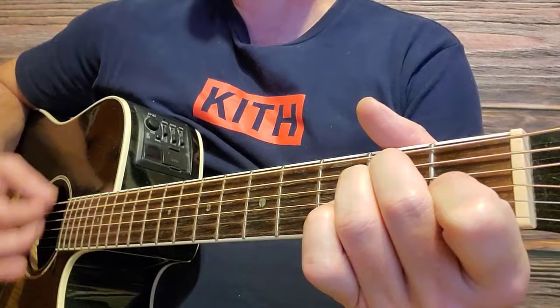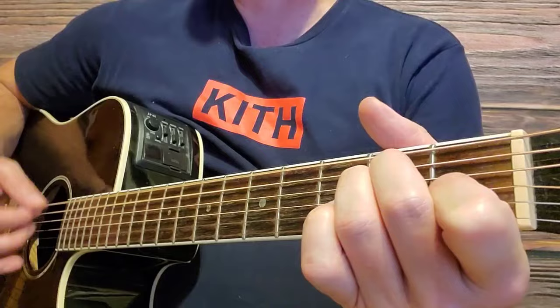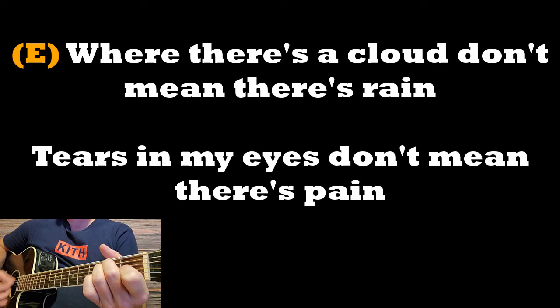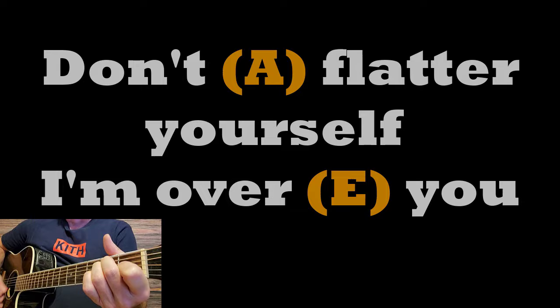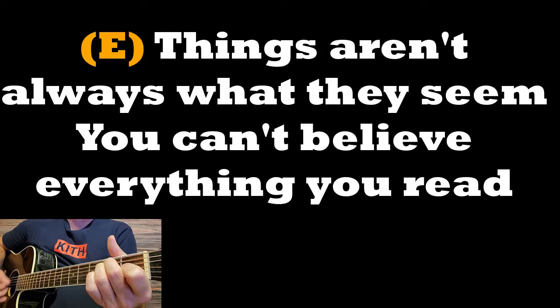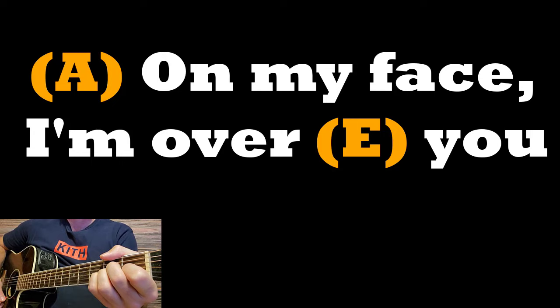Now we go into verse number one. Where there's a cloud, don't mean there's rain, tears in my eyes, don't mean there's pain, don't flatter yourself — this is an A chord — I'm over you. Back to E major. Things ain't always what they seem. Can't believe everything you read. Back down to A. On my face, I'm over you.